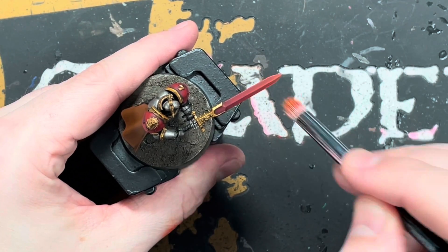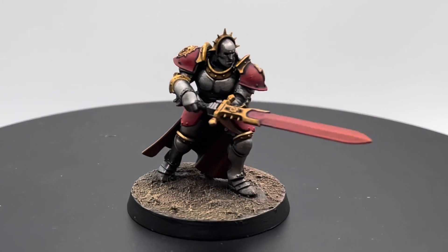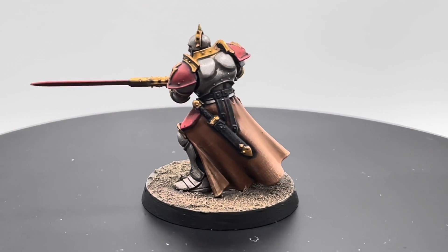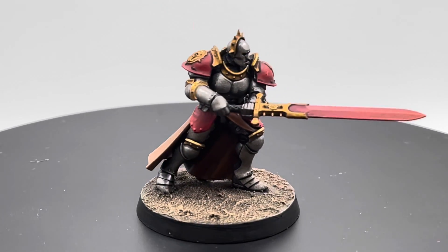Once that's done, the model is finished. This is the model all done to a nice tabletop standard with a few little techniques in. If you like what you see, don't forget to like, comment and subscribe, and I'll see you all on the next one.